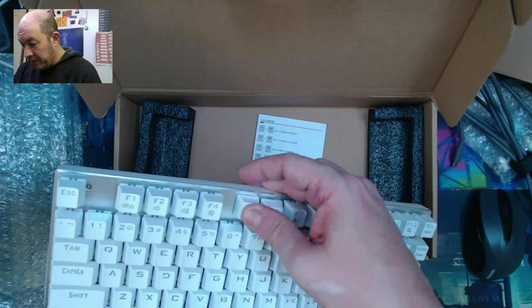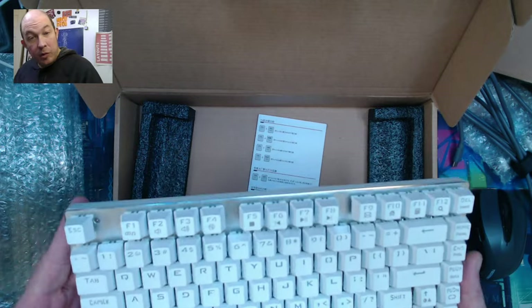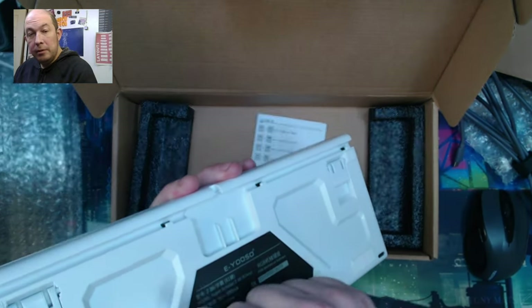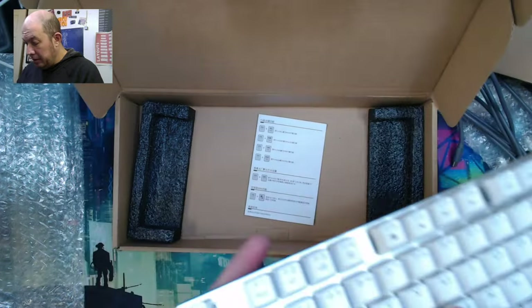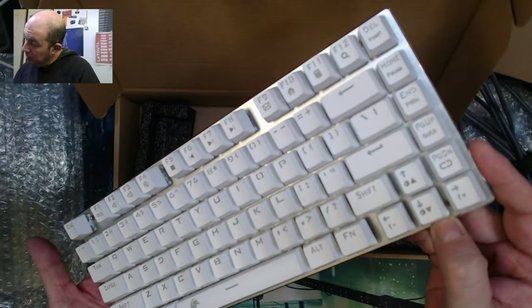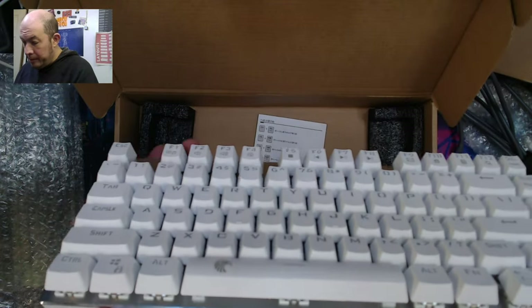I'm just doing a quick unboxing because I found this board for so cheap and I couldn't believe it. I am going to be opening up this board and modifying it — getting rid of that hollowness you can hear — and seeing what we can get out of it. I'm going to do my best to work with that silver when picking keycaps and see if we can make this truly pop.